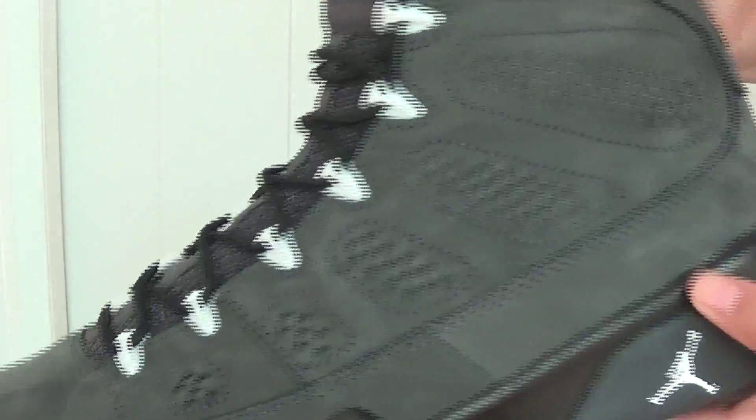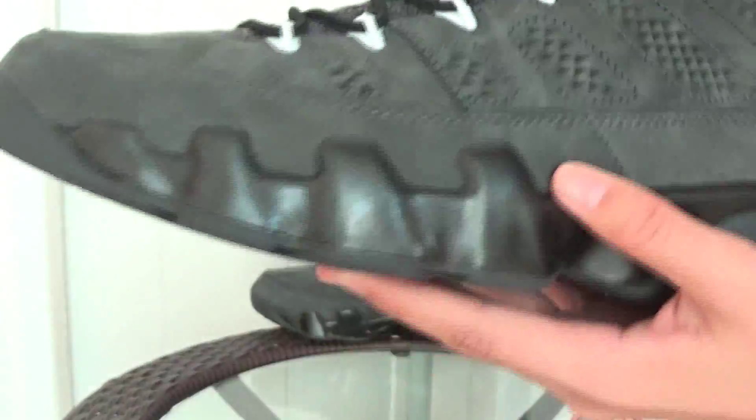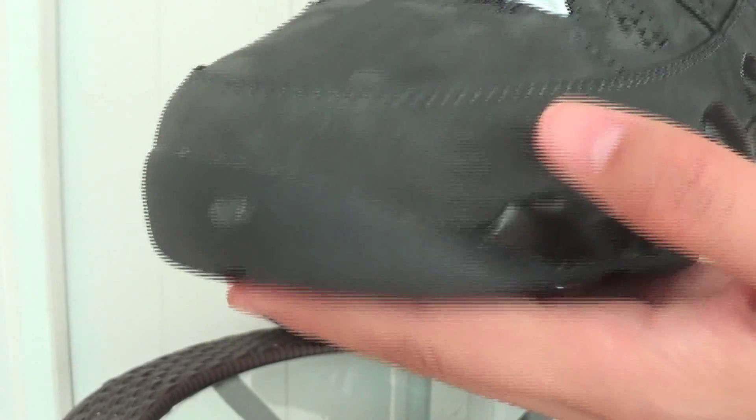The main body of this shoe is suede leather. Check the leather.